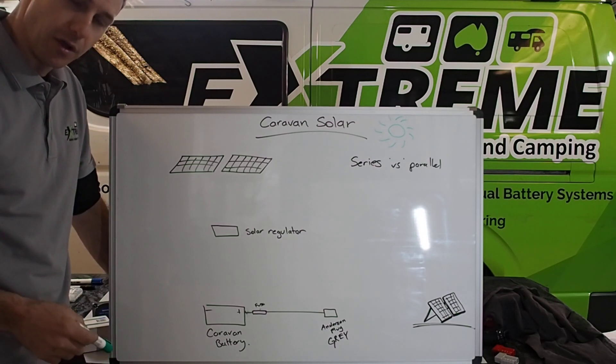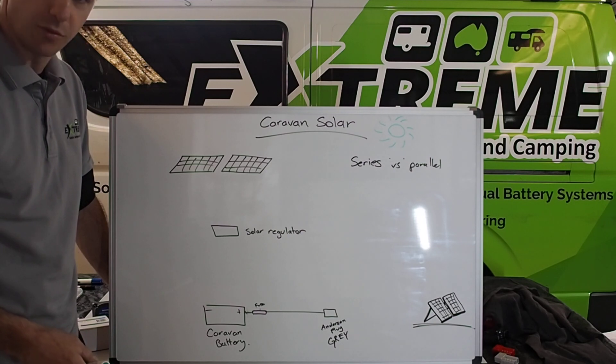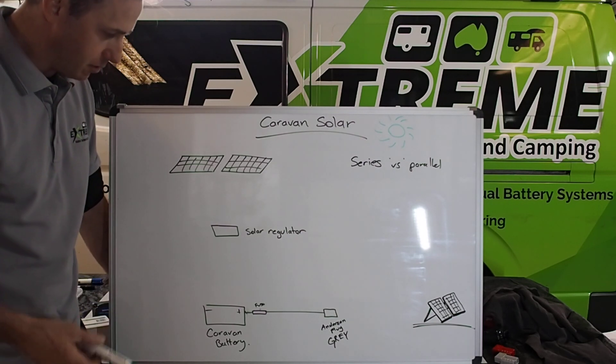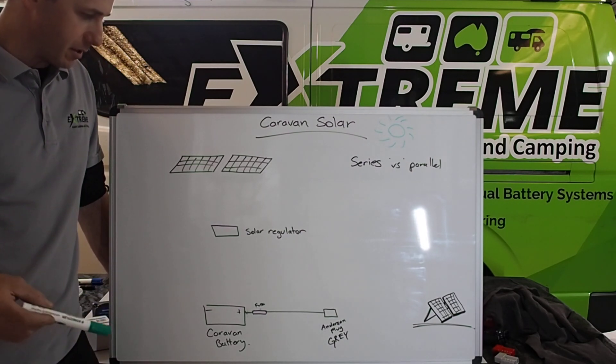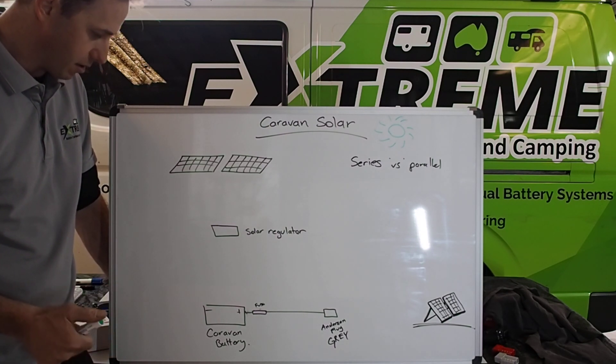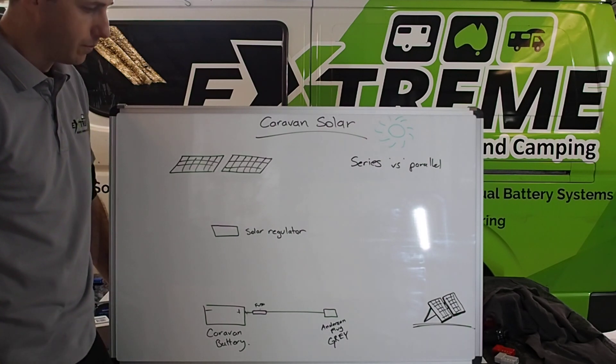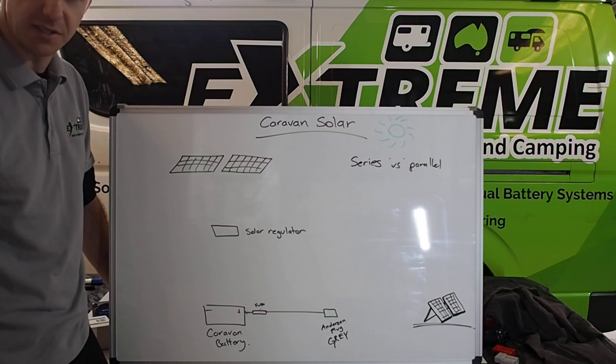Hey guys, Matt from Xtreme Auto Caravan and Camping here. Let's touch base on caravan solar and portable setups. There's a lot of vans you buy these days that already have a setup on it. If not, roof-mounted solar is pretty desirable these days. It's always on, you don't have to worry about it — great for storing your van, keeping your batteries full, as well as a set-and-forget system.